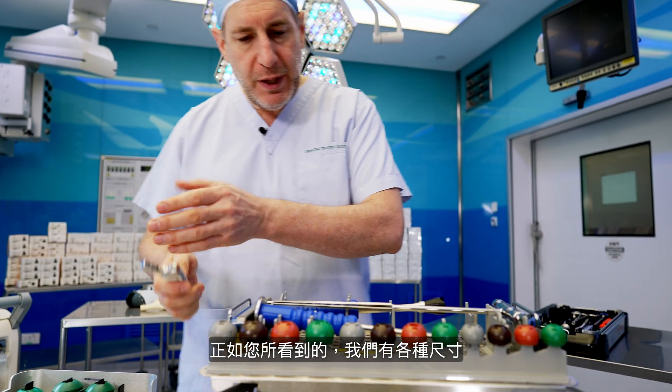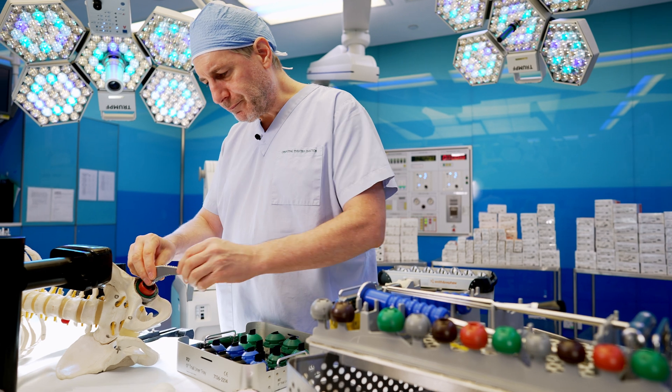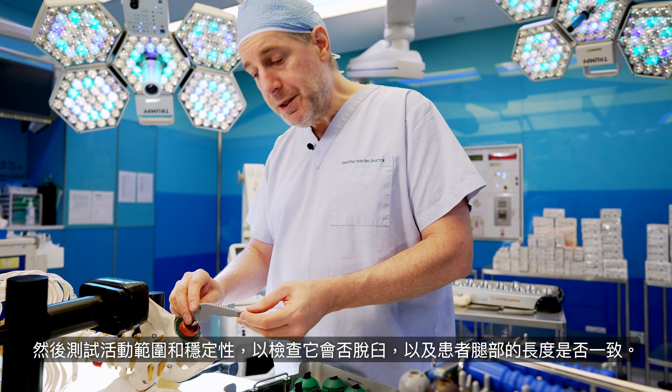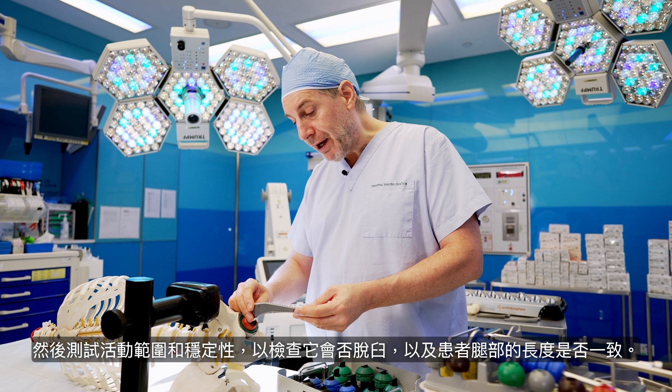As you can see, we have a whole range of them. And then we test the range of motion and stability to check it doesn't dislocate and that the patient's leg is the correct length.